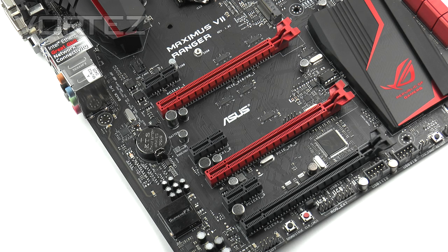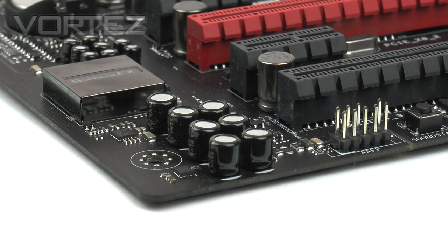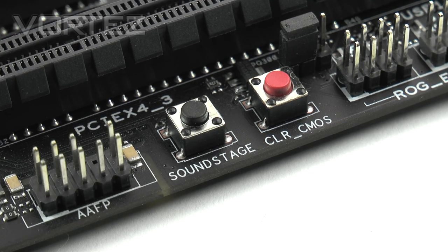Moving to expansion slots, the two red slots are PCIe 3.0 x16, dropping to x8 each when both are in use. At the bottom there is a single PCIe 2.0 x16 operating at x4, plus a trio of PCIe 2.0 x1 slots. Both Nvidia SLI and AMD Crossfire are fully supported. Audio is clearly an important feature on ROG boards — Ranger uses Supreme FX 2014 with ELNA premium capacitors, Sonic SenseAmp for headphone impedance detection and adjustment, physical PCB isolation to prevent EMI, and a Sound Stage button to switch between audio profiles on the fly.